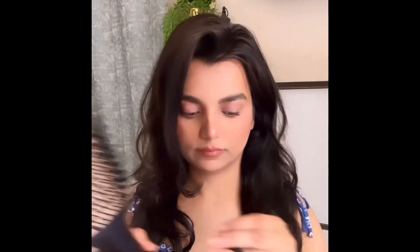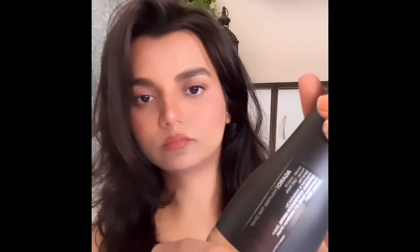Hi guys, in this video I am going to show you the Agado hair dryer. I thought it is a good hair dryer, so I ordered it from Amazon. The wire is very long, so you can dry your hair comfortably.